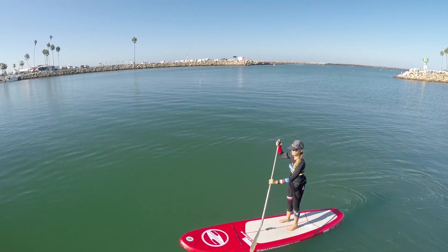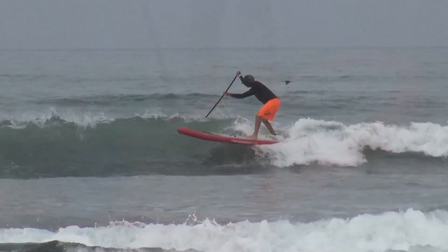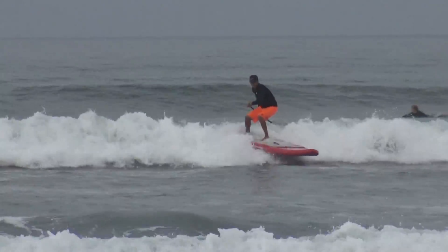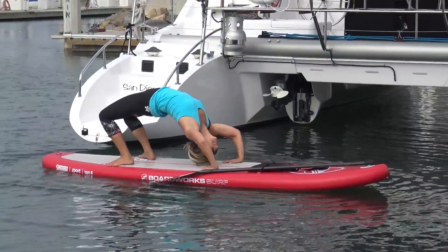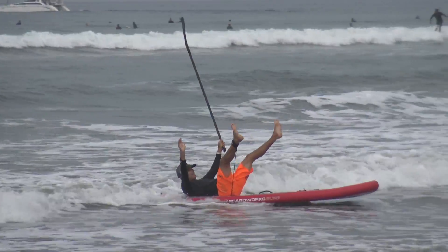The ShoeBoost Sport is an excellent choice when looking for an affordable stand-up paddle board that can be used for a wide variety of paddling. Oceans, lakes, rivers, fishing, yoga, or just paddling your local waterway are all within reach on the new ShoeBoost Sport by BoardWorks.